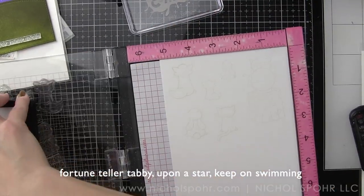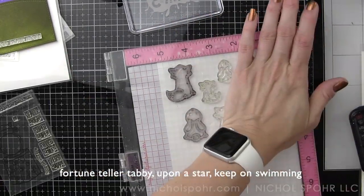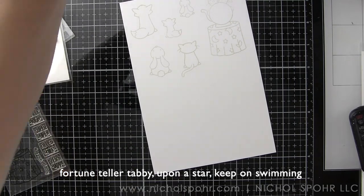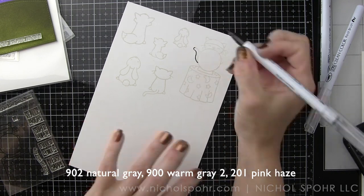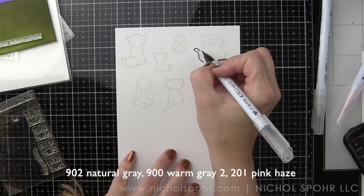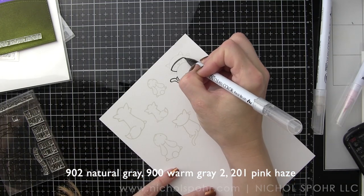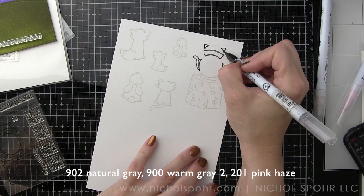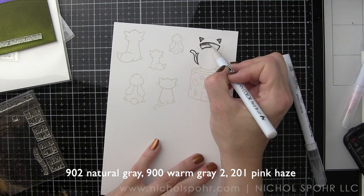I'm using Ink on 3 No Line Coloring Fade Out Ink so I can color with Zig Clean Color Real Brush markers, stamping all images on Bristol Smooth cardstock. The Tabby with the crystal ball is from the Fortune Teller Tabby stamp set. The Fox and Baby Fox, the Bunny and Baby Bunny are from the previously released Upon a Star stamp set — it works awesome with this.